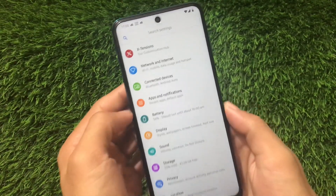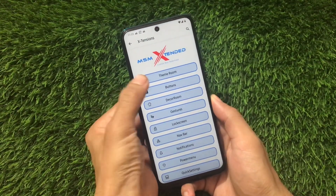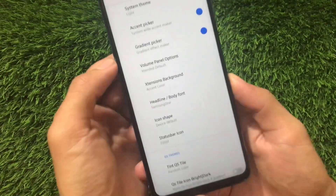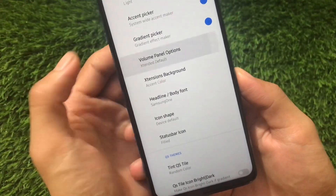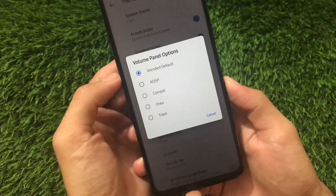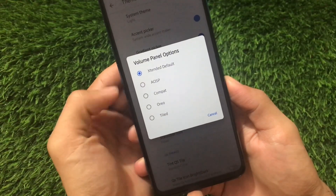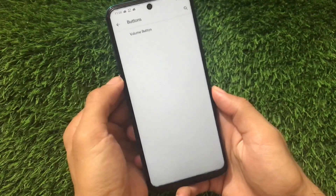In the main customization section, there are a lot of changes. If you go to Theme Room, we have Volume Panel options added, which were not present in the previous build. The options available are: Extended, Default, AOSP, Compact, Oreo, and Tide — these volume panel styles are now added in this build.